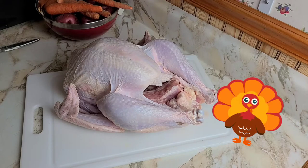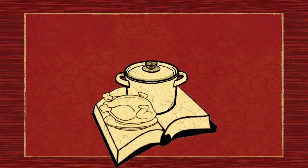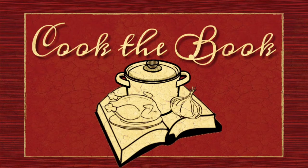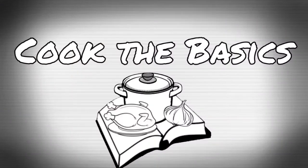Let's talk turkey. Hey, welcome back, I'm Jen, and on this episode of Cook the Book we're doing a Cook the Basics video.